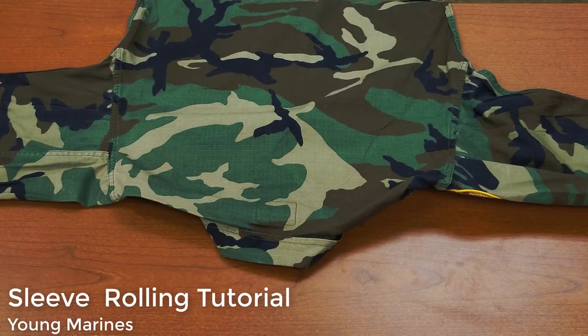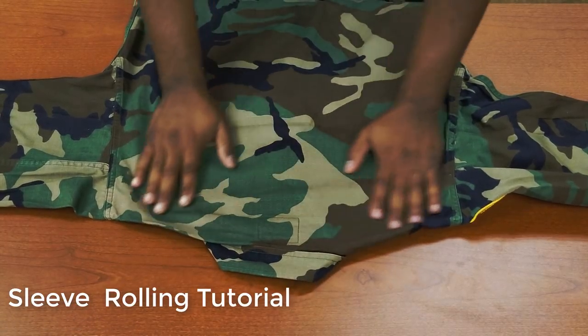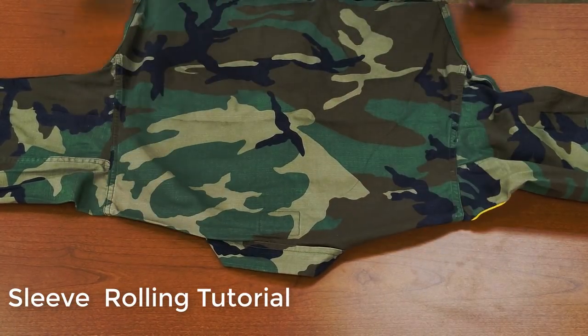I chose my old Young Marine uniform for some character. The first thing you want to do is lay your uniform flat and smooth out any wrinkles the best you can.